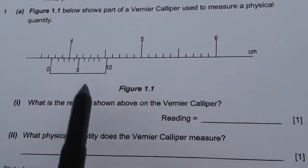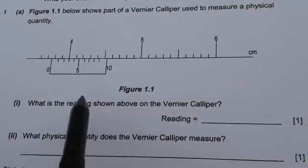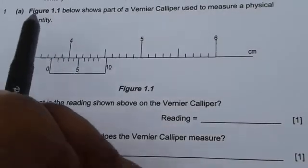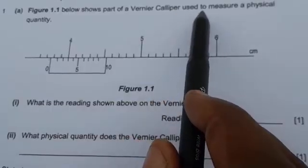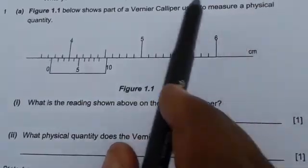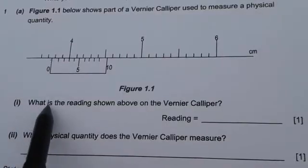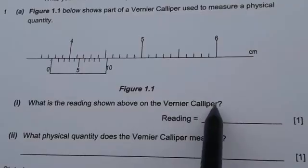In this video, we are going to look at how to read the vernier calipers using the question that came in 2012 Physics Paper 2, Question 1. So the question reads: Figure 1.1 below shows part of a vernier caliper used to measure a physical quantity. The first question says: what is the reading shown in the vernier caliper?